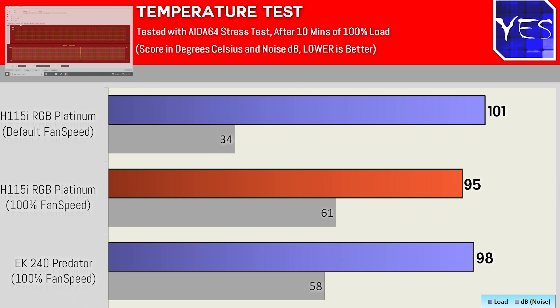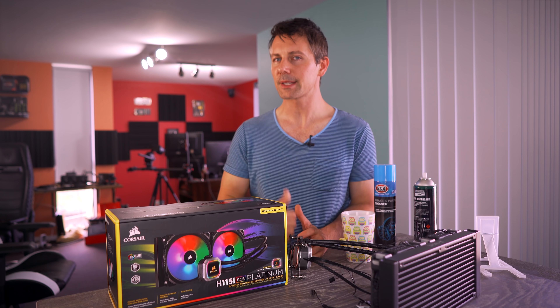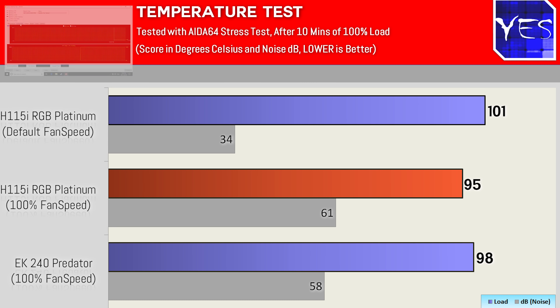Testing it straight away against the EK water block solution: 98 degrees, and that came in with a noise of 58 decibels with its fans on max. Then we have the H115i Platinum, and we've got two results here because we've got max fan speeds, which came in at 95 degrees — so it beat out the EK water block solution, which is much more expensive, coming in at 170 USD.